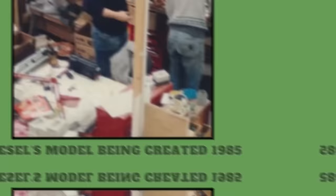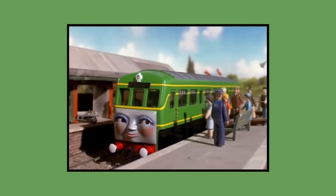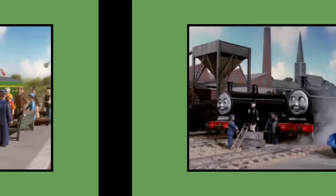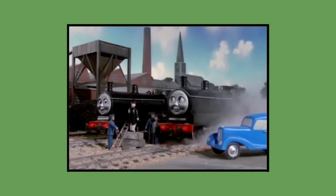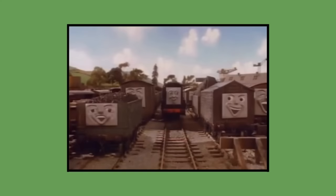In 1985, models of Diesel, Daisy, Boko, Duck, Bill, Ben, Donald and Douglas were created for season 2, which was to air in 1986. They used DC motors and were also constructed from plastic. They were all also painted with glossy car body paint and would source their wheels, chassis and other parts from Gauge 1 Marklin engines as well. Diesel, Bill and Ben would source their wheels and chassis from the BR80. Bill and Ben's chassis were cut down to use just two sets of wheels like Percy's, while Diesel's chassis was turned back to front for his model.